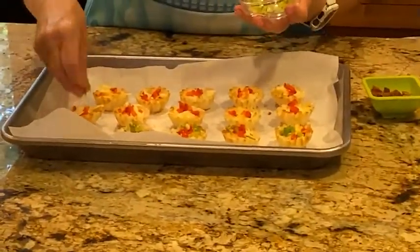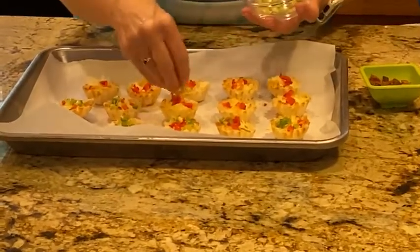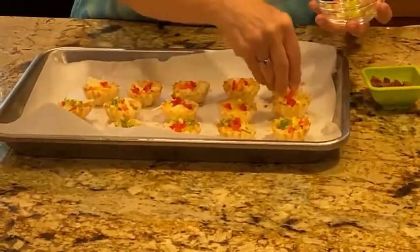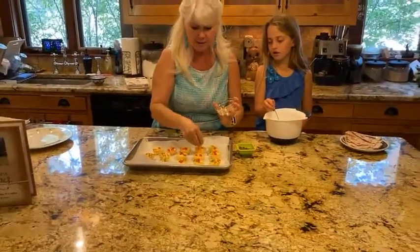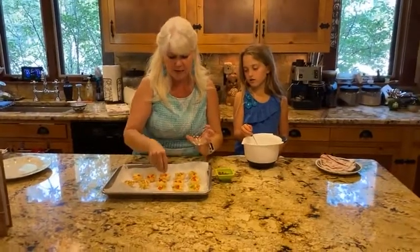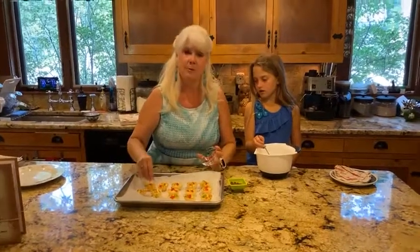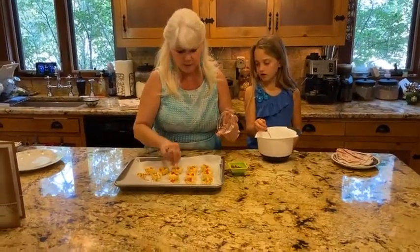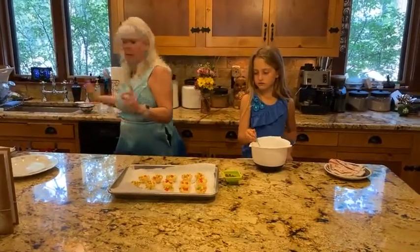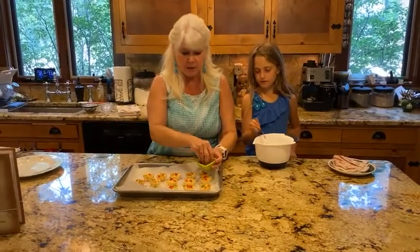We ran the bed and breakfast for almost 18 years. Now — I should tell you what I'm doing next — these are two tablespoons of finely chopped green onions. We're also putting these in. They come out so pretty when we make them, and I have some done to show you.